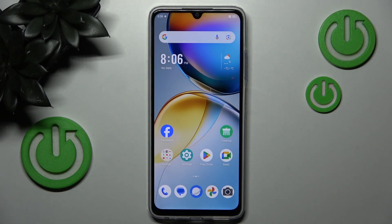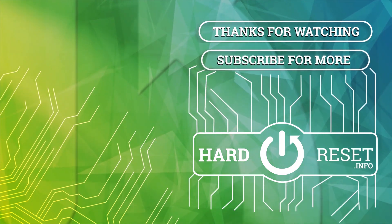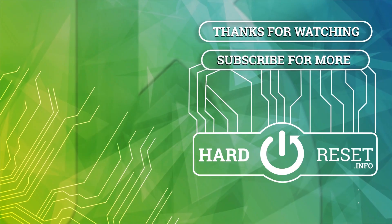As you can see, my device is now set up. That's it for this video. If you liked it, please remember to leave a like and subscribe. Thank you.